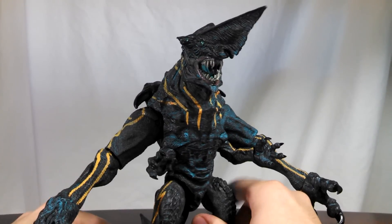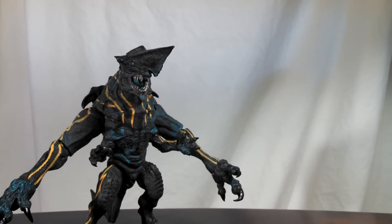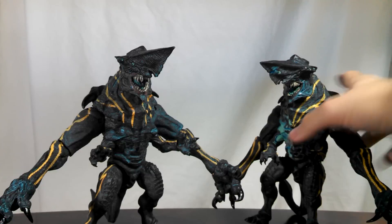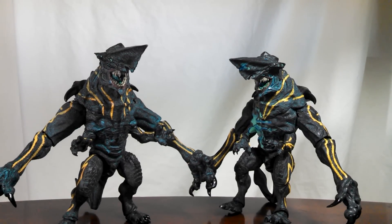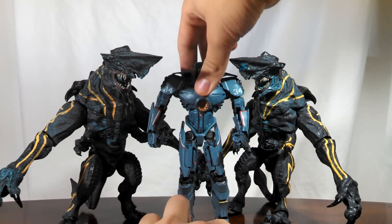Full review will be up later — I'm not sure when. But I just want to end this with a size comparison for folks who are on the edge of whether or not they should get it. Here is the battle damage Knife Head — getting both in frame for you. And here is the Series 1 Gypsy Danger, so you can see how well they go together.